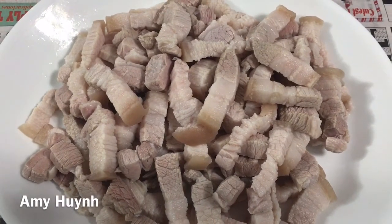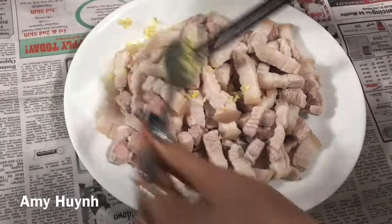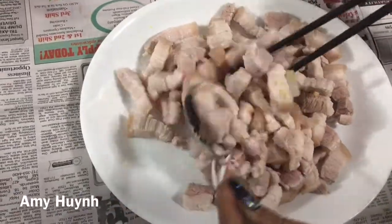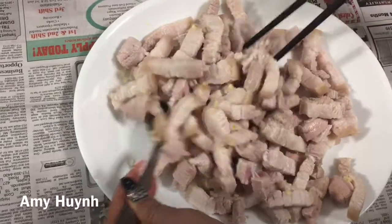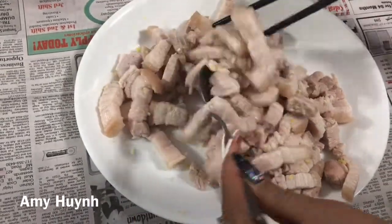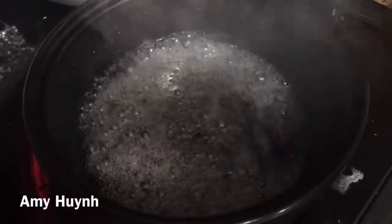Amy thì rất thích ăn thịt ba rội kho quẹt, kho tiêu. Má mi bỏ một miếng tỏi, miếng đường, bột ngọt — má mi ướp trộn sơ vô thịt. Má mi ướp thì đã thấm sơ sơ thôi. Má mi đang thấm nước đường để làm nước màu. Thắng đường để làm nước màu kho sạch luôn — không cần mua nước màu đông chai nha.